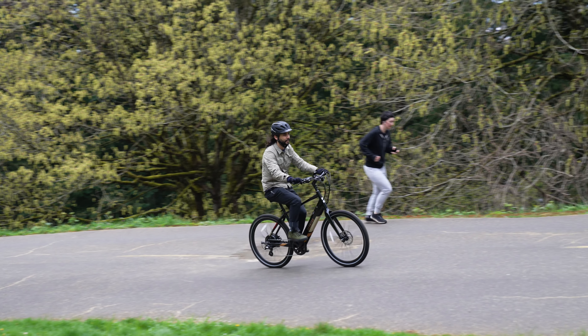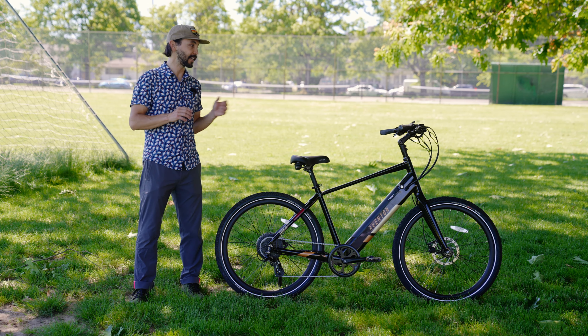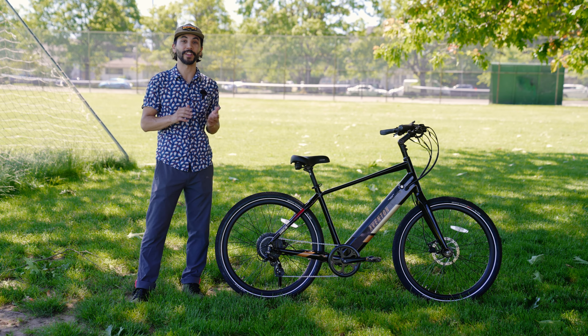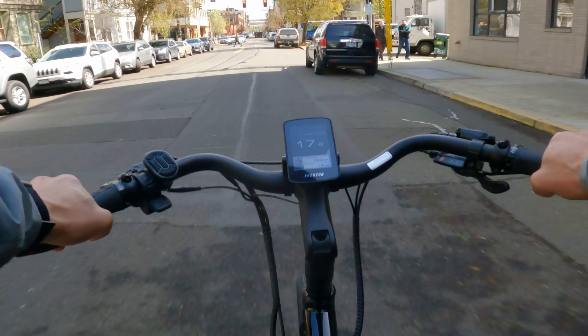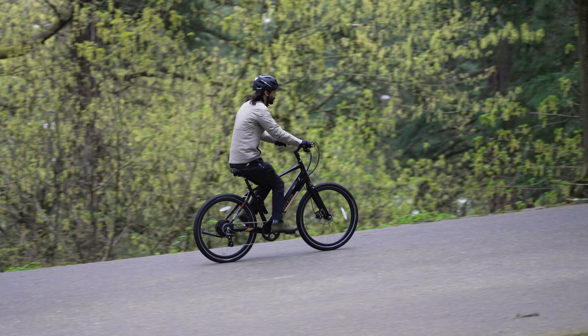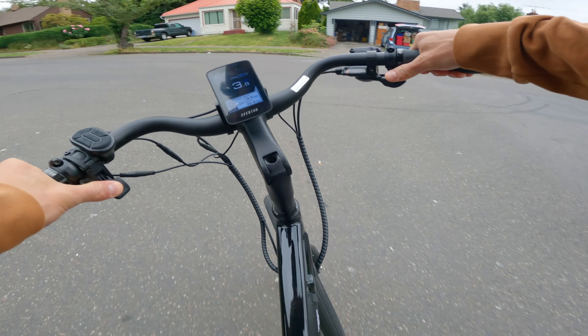Estimated range on this bike is 47 miles in pedal assist 1 and 24 miles in pedal assist 5. This is all going to depend on rider weight, the terrain, riding style, and how much thumb throttle you use. This bike comes in weighing 52 pounds and there is also a step through model available. The Aventon Pace 500 comes with a price of $1,699.